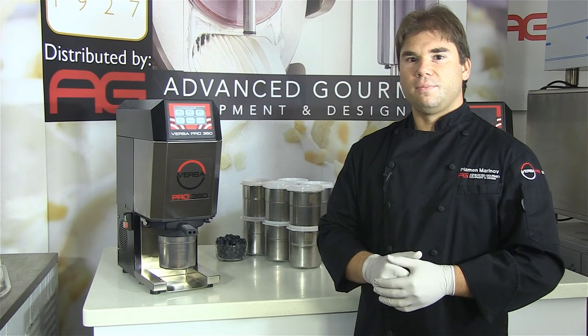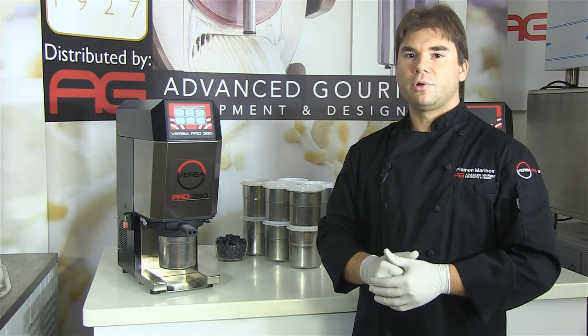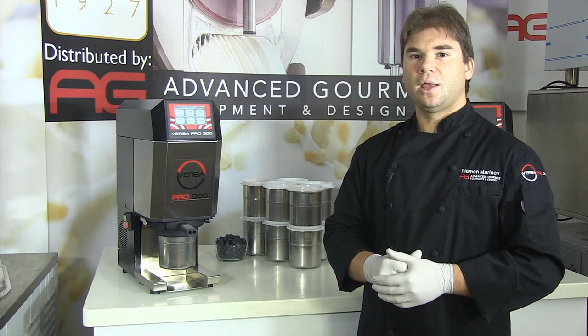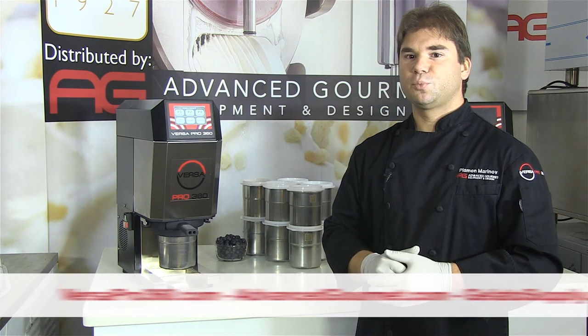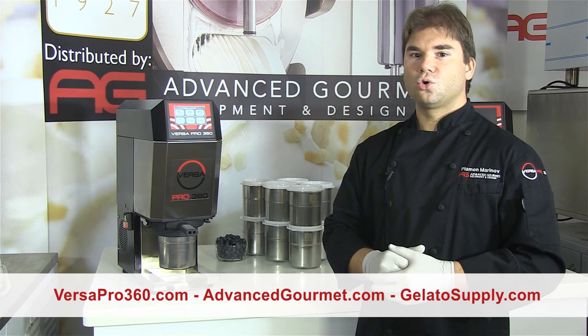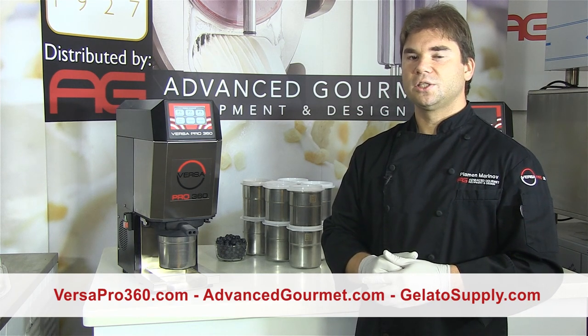Our Advanced Gourmet team remains ready to assist you in any way possible regarding any of your frozen dessert production, display, or blast freezing needs. Visit our website at VersaPro360.com, AdvancedGourmet.com, or GelatoSupply.com to learn more about our products and services.